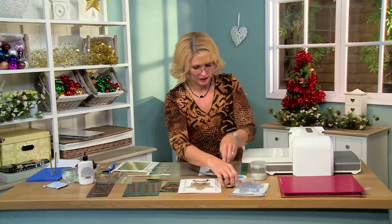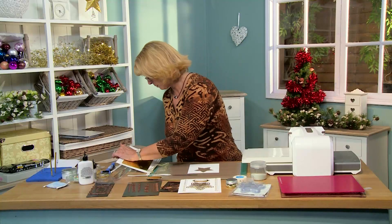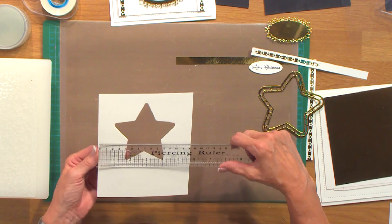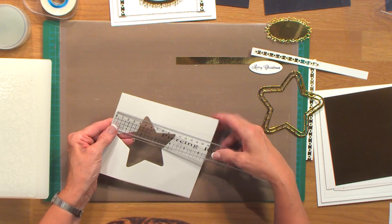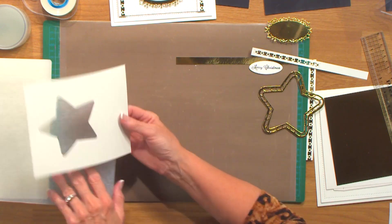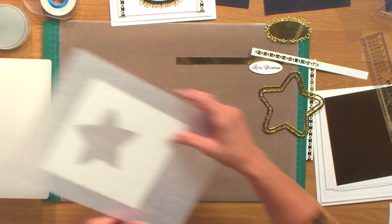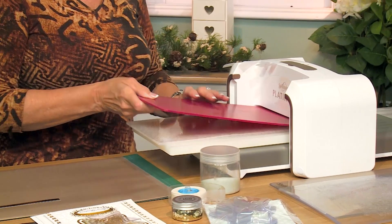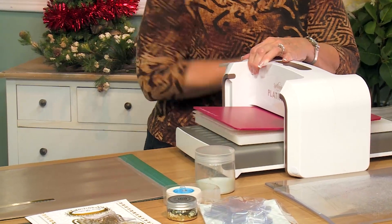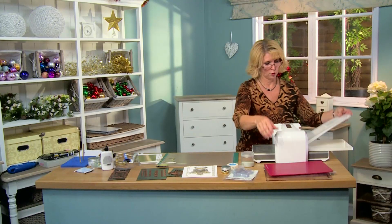First thing I've done is cut an aperture in the center of a piece of coconut white card. The measurement is 5¾ by 6¾. I just cut the star a little bit towards the top. I'm going to bring in the twinkle twinkle embossing folder and place it in there. We're going to run that through the machine with the raspberry adapter plate.